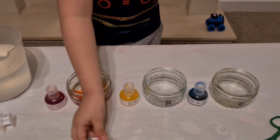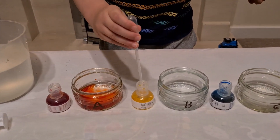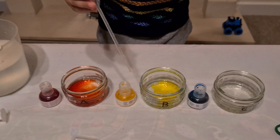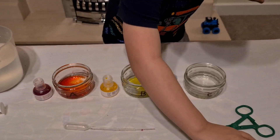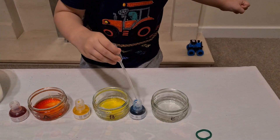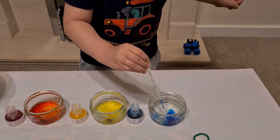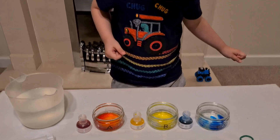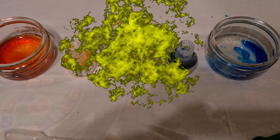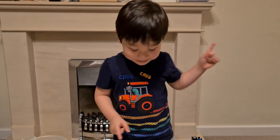Okay, now get another Pasteur pipette. This is our yellow — now we do the yellow into B. That's it. Now get the other Pasteur pipette — yes, it's our blue. Squeeze it, let it go. Well done! Wow, look at those colors! So we have red, yellow, and blue. Don't they look nice? I'll put it in the rack now.